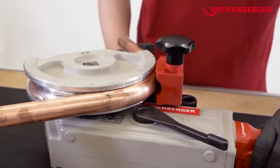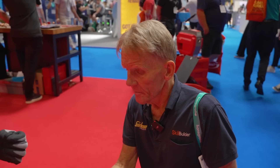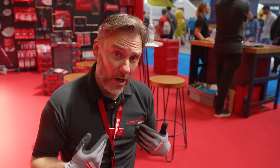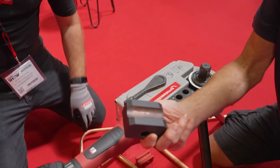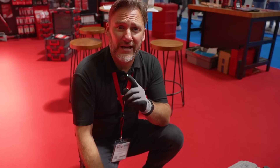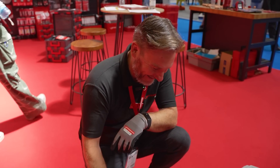We've actually changed the material of the bend shoes specifically for UK copper. For some reason when you're on the continent, the copper might be thinner, thicker, and all this sort of thing. We used to have a corded version and we really used to struggle to sell it because we'd get the odd ripples. So we addressed the situation — the clever people over at Rothenburger in Germany. The correct pronunciation is Rothenburger, by the way.